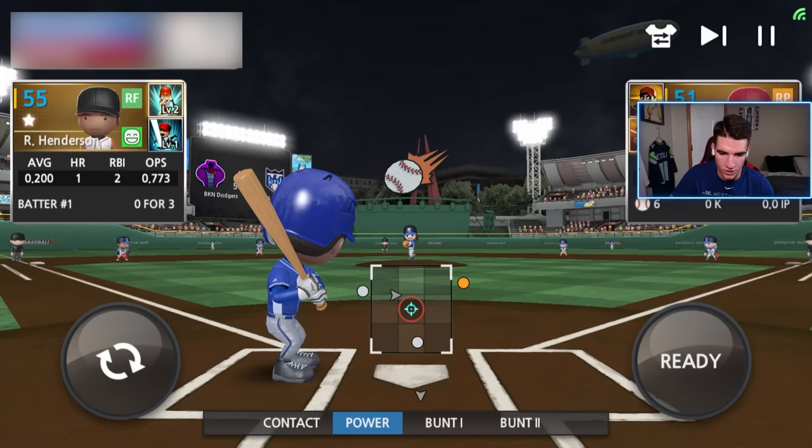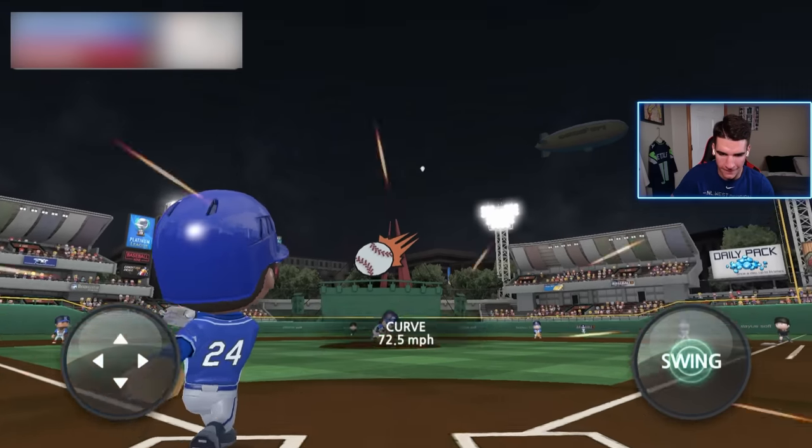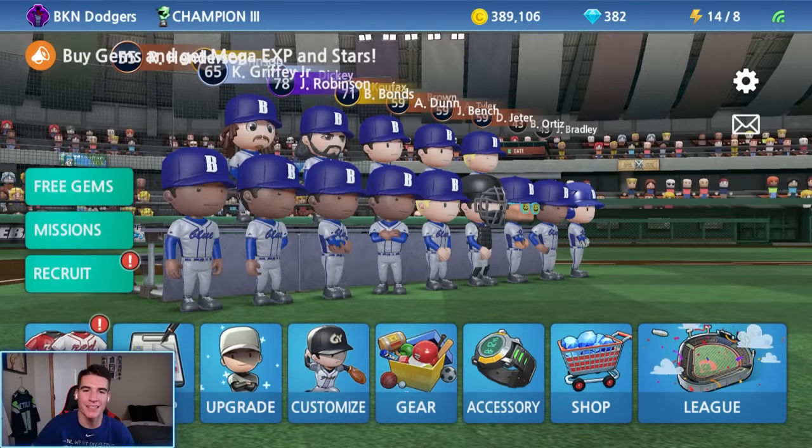Got ourselves a full count. He does have a slider. Let's just stay alive. Come on. We get the curve. All right, guys, we'll make some more Baseball Nine.